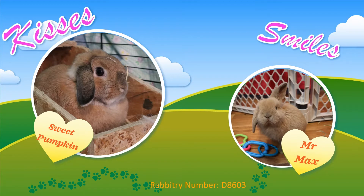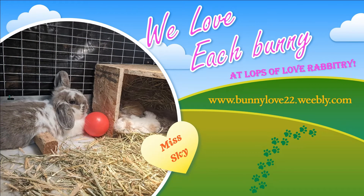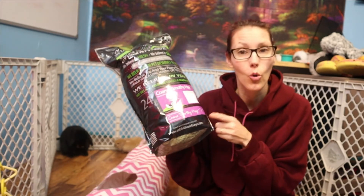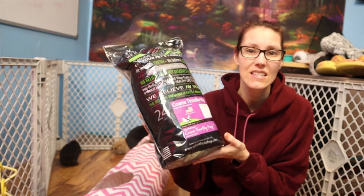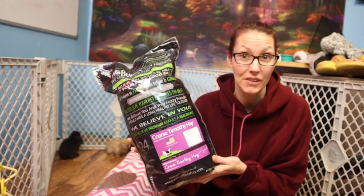I wanted to give the baby rabbits a little treat this morning before I do some of their grooming, because their new hair is coming in. I wanted to try out the coarse Timothy Hay from Rabbit Hole Hay. They have not tried this before, so I do not know how it's going to go. I did do the medium and I did do the soft and they absolutely loved it.